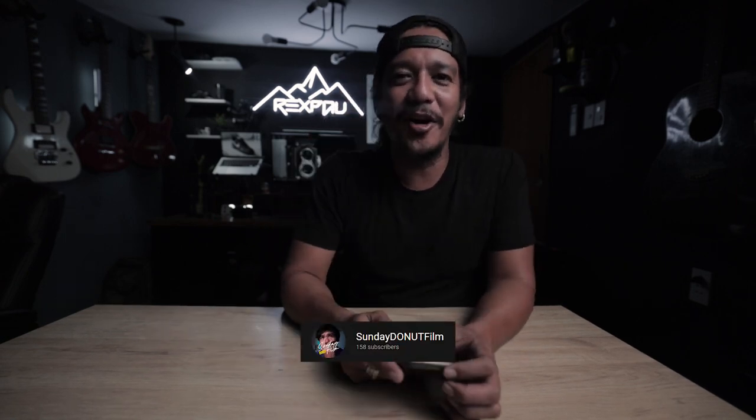And that's for today's vlog. Thank you for watching Sunday Donut Film. Make sure to subscribe to my YouTube channel and follow me on Instagram at rexmalpal.